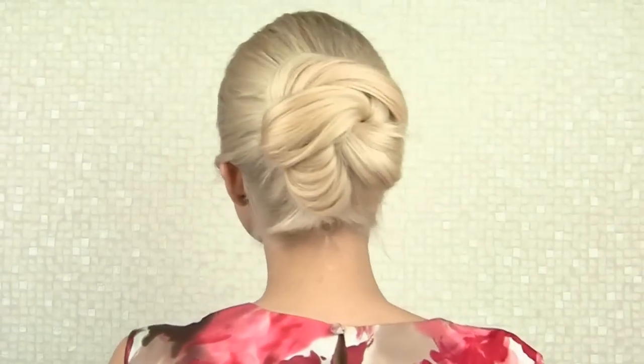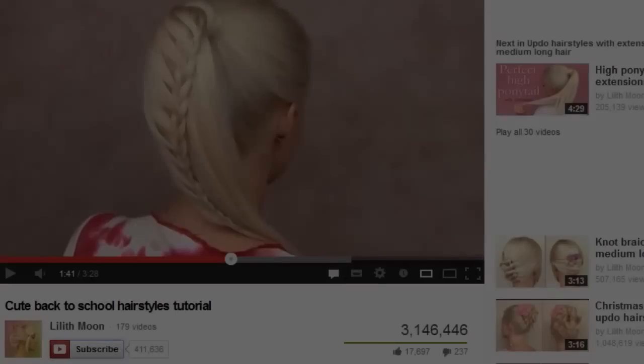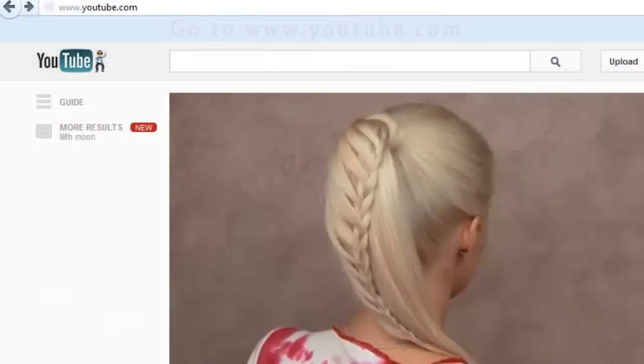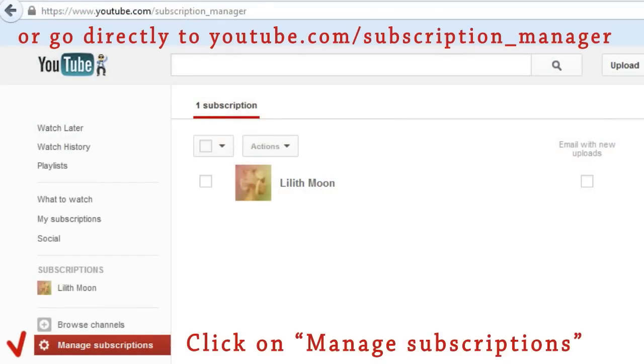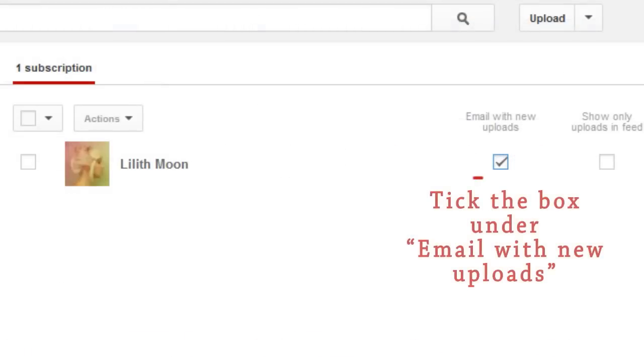To receive notifications about my new videos, hit the subscribe button and go to manage subscriptions, find my channel in the list and tick the box under email with new uploads. Thanks for watching, bye bye!